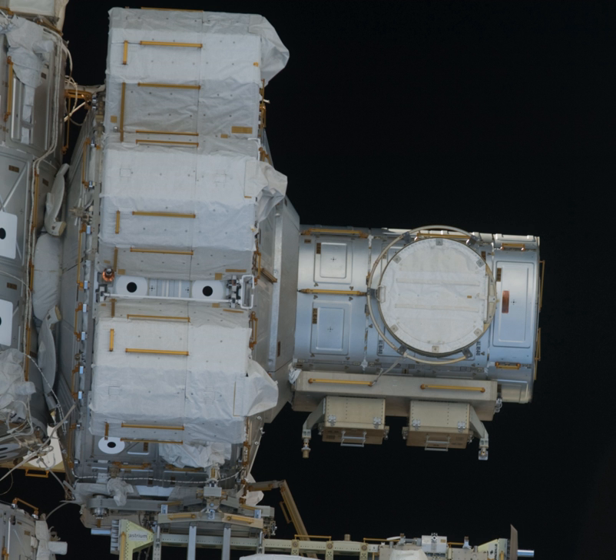In April 2006, Expedition 12 Commander Bill McArthur and Expedition 13 Flight Engineer Jeffrey Williams tested a new method of preparing for spacewalks by "camping out," or spending the night, in the Quest airlock. In the chamber, the pressure was reduced from the normal 14.7 to 10.2 psi. Four hours into the Expedition 13 crew's sleep period, an error tone prompted mission controllers to cut short the activity, but the test was still deemed a success. American spacewalk activities thereafter have employed the "camp-out" pre-breathing technique.